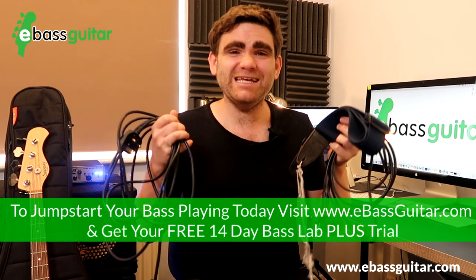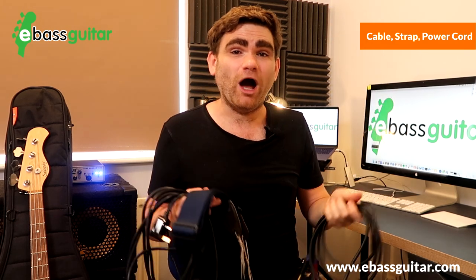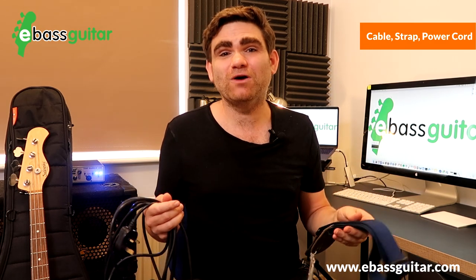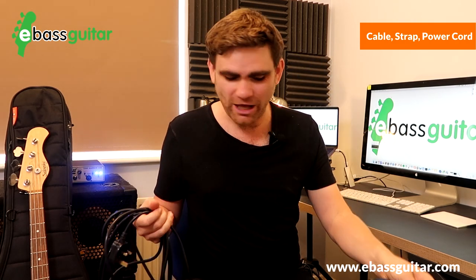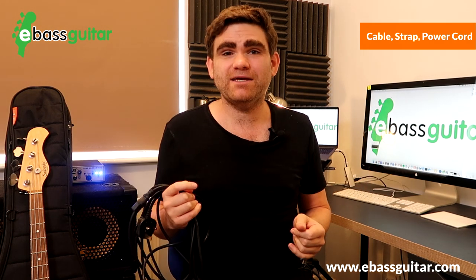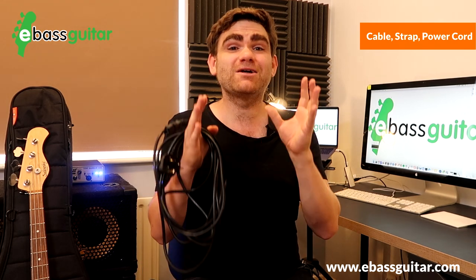The last bonus pro tip is the real get-out-of-jail equipment — three things I keep in the back of my car at all times. First, a spare guitar cable jack-to-jack. Second, a simple guitar strap: not long ago I was 20 minutes into a three-hour drive to a gig and realized my main strap had fallen out of the gig bag and was on my lounge floor at home. Third, a spare power cable for an amplifier, because these can get mixed up with PA company equipment and occasionally just aren't there when you need them.